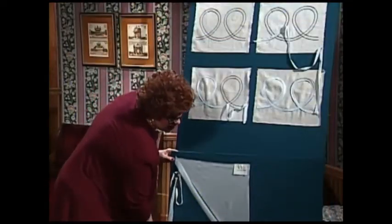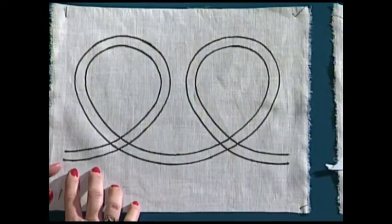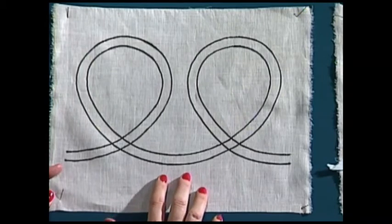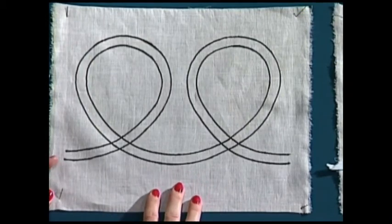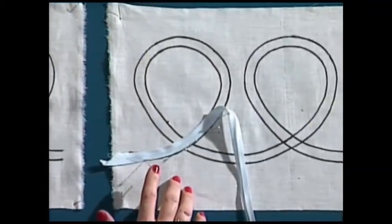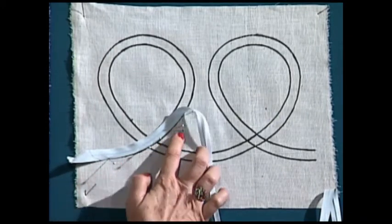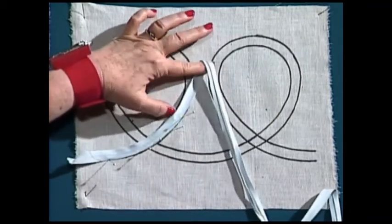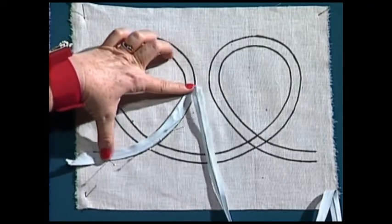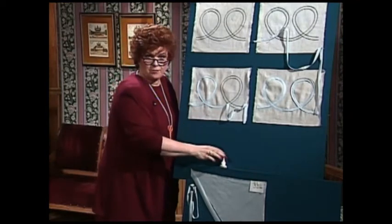Now let's shape this bias tape. How does it get into those wonderful shapes like on the pretty clothes you just saw? First of all, I draw the shape — in this case I'm using a loops, kind of a scallop on the bottom with loops. Using this pattern, I am shaping the piece of bias fabric with pins, putting pins on the large side of the bias. After I take my iron and press it down, the bias will go exactly where it's supposed to go.